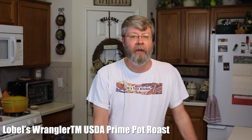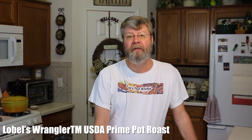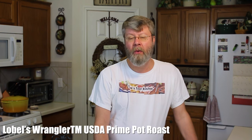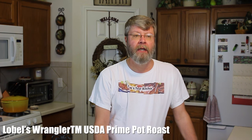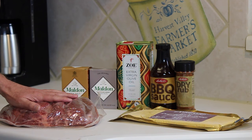Hey folks, I'm making something really exciting today. Lobel's of New York got in touch with me and they have a brand new cut of pot roast that they've actually trademarked. Their butchers have been working on different cuts and they came up with this one — it's called the Lobel's Wrangler USDA Prime pot roast. This is the star of the show, a four pound USDA Prime pot roast.